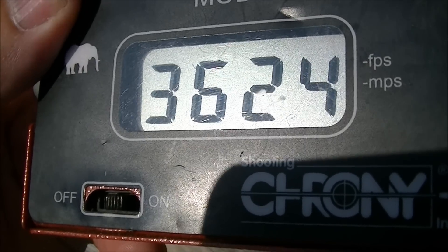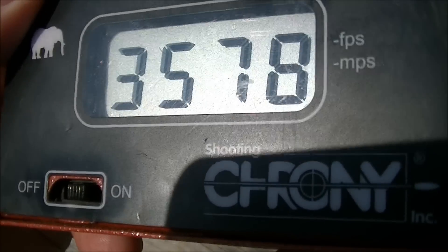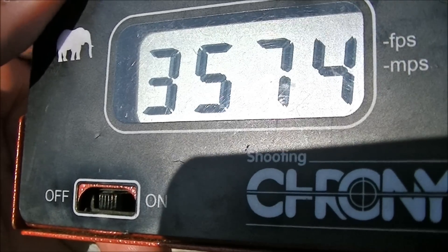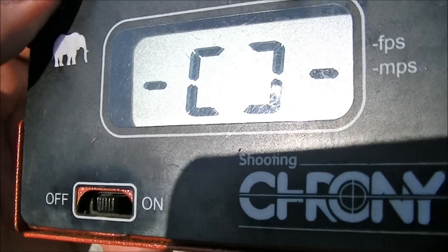It's a moderately warm day today, probably about 27 degrees Celsius thereabouts, and this was out of a cold barrel. By the time I was finished it wasn't a cold barrel, but anyway.